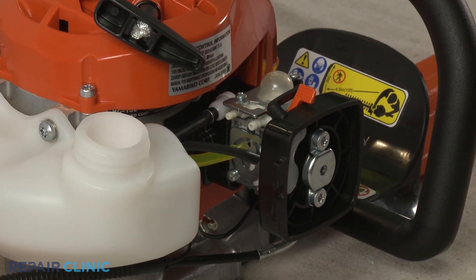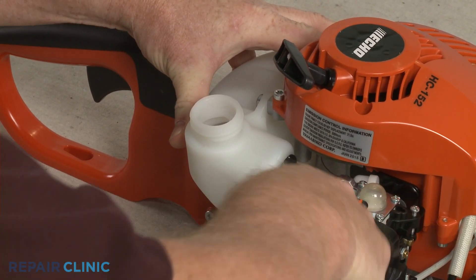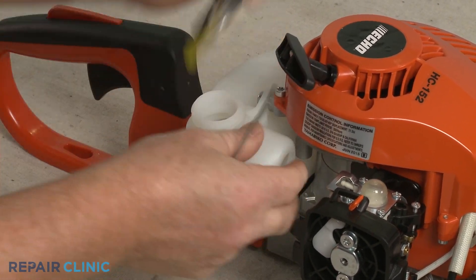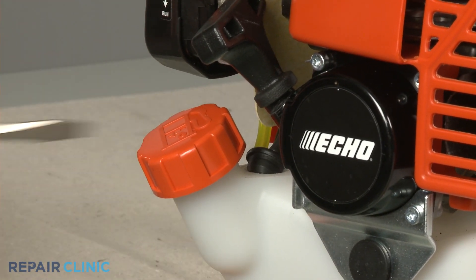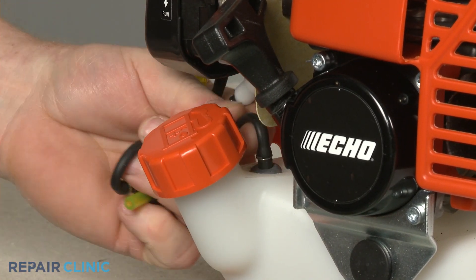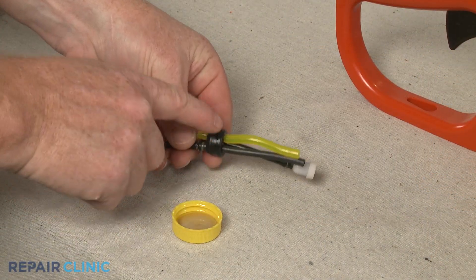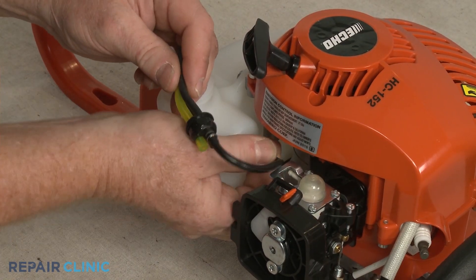If required, you can use a flathead screwdriver to push the fuel line retaining grommet into the tank, then use a wire with a hook to remove the fuel line assembly through the fill spout. You may be able to pry the grommet outward to fully remove the fuel line assembly. When installing the new assembly, apply a small amount of oil to the grommet, then insert the fuel filter into the tank and push the grommet into place.